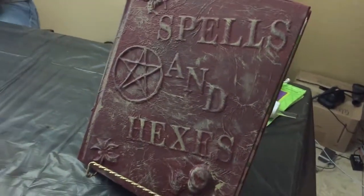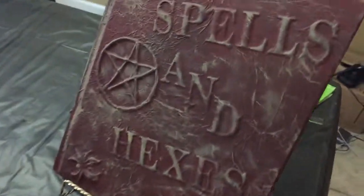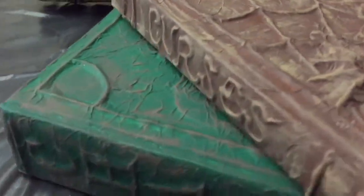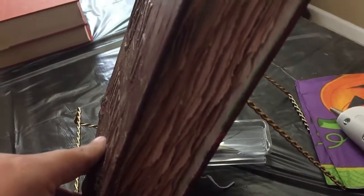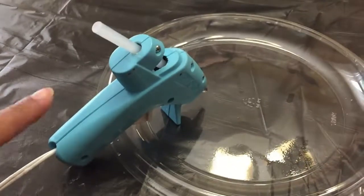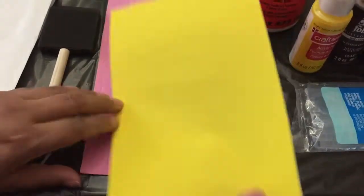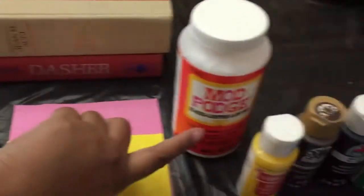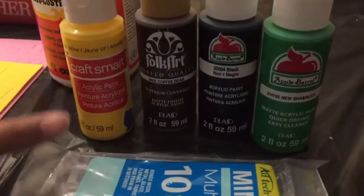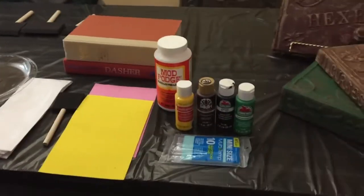My wonderful cousin is going to show us how to make these spell books for Halloween — it's so cool. I want to show you all the sides. What do we need? We're going to need a glue gun, tissue paper, sponge, assorted letters, old books, Mod Podge, assorted colors and paints, and glue sticks. That's it!